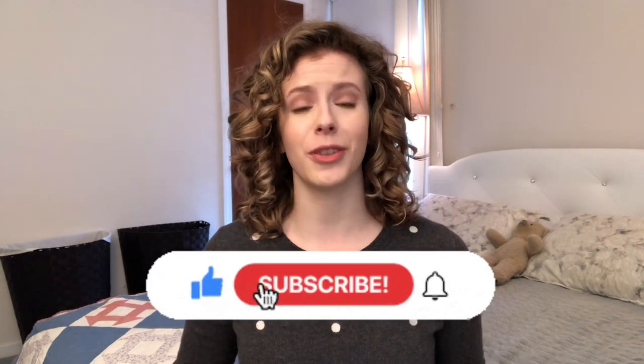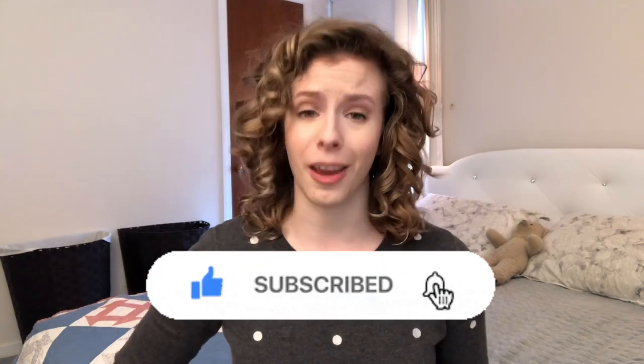Don't forget to join the Fit Curls family officially by clicking that subscribe button and hitting the notification bell next to it so that you don't miss a single video that comes out.